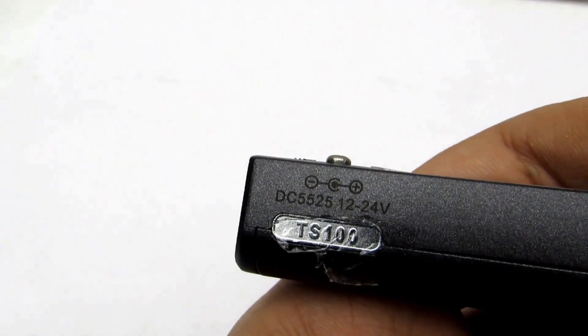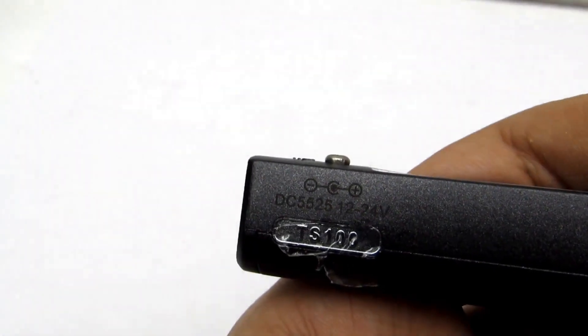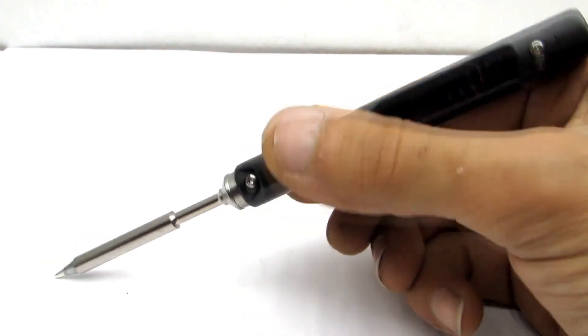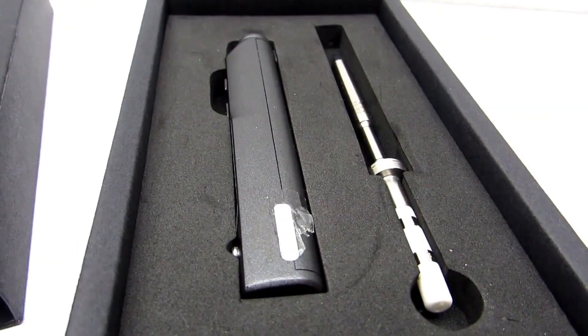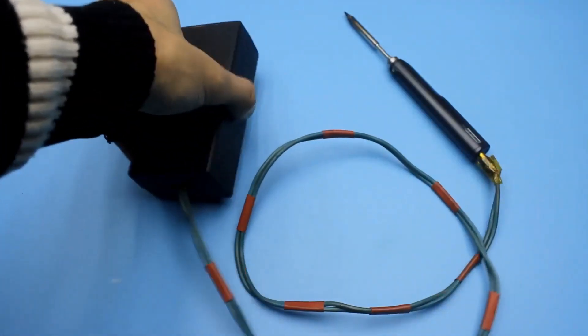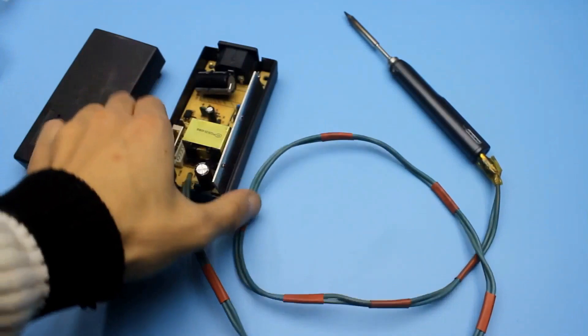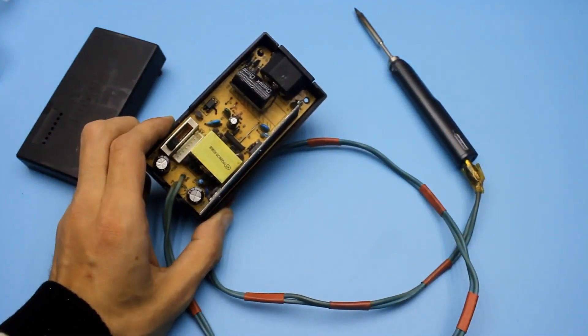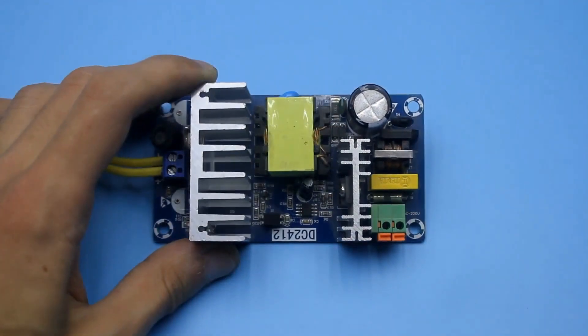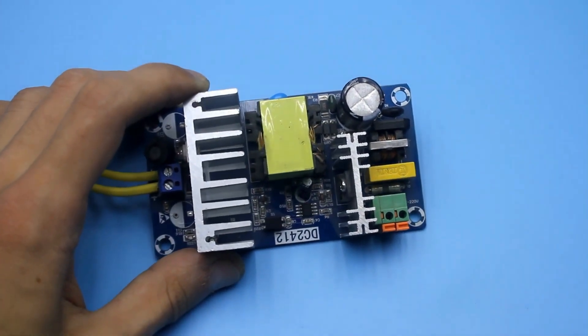The TS-100 is currently the most compact and advanced soldering iron. It costs quite a bit, but it's really cool. I always take it with me when I leave home for a few days. I power it with the cheapest universal adapter with an 80W capacity, although I also have better power adapters, converters, and batteries for various situations.